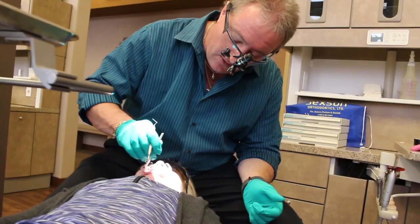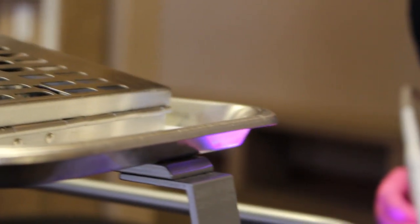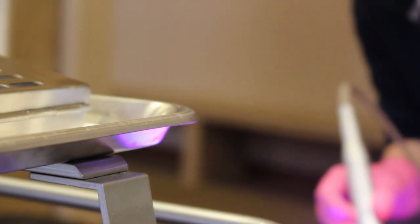Each brace is specialized for each tooth, and how and where you place it on the tooth affects how the teeth are going to be moved. Once the braces are placed, we use a light-cured cement — a certain type of light helps set them up and make sure they get nice and hard.